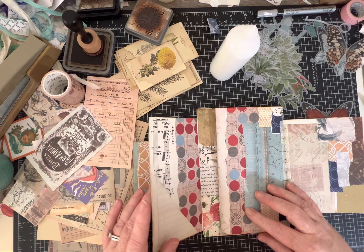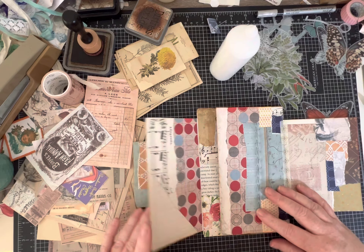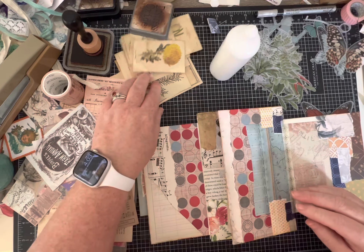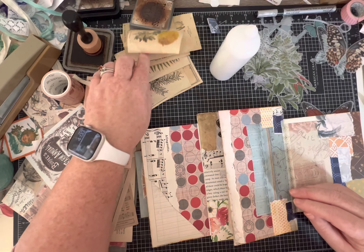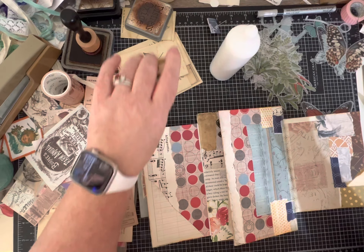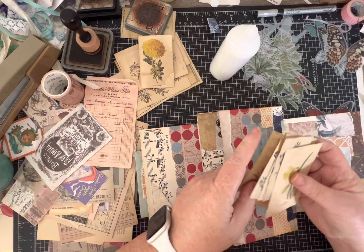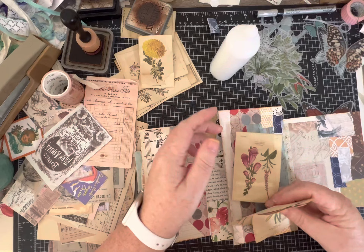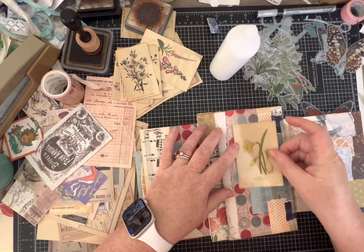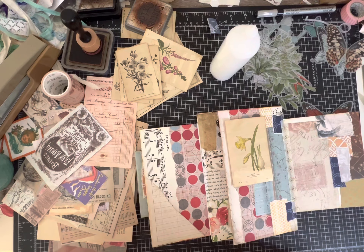Closing this flap, we're going to put something on the next one. I think I'll find a flower and put a few little journaling spots on this one. I think that pink really coordinates, and maybe we've got some yellow here - I like the idea of pulling those colors in.